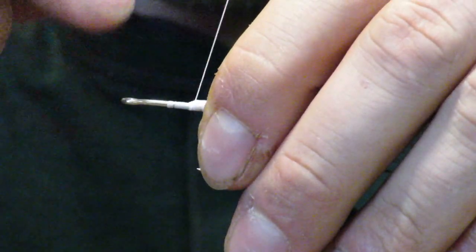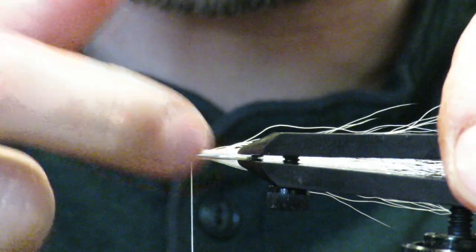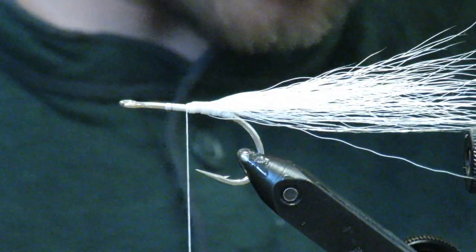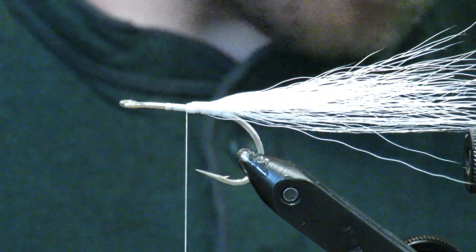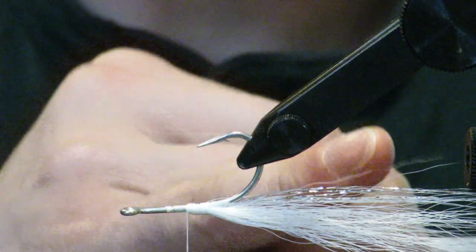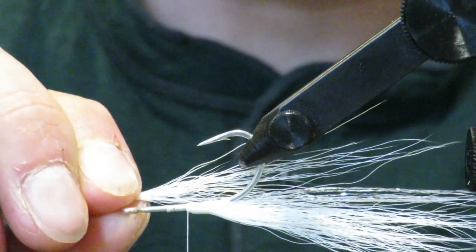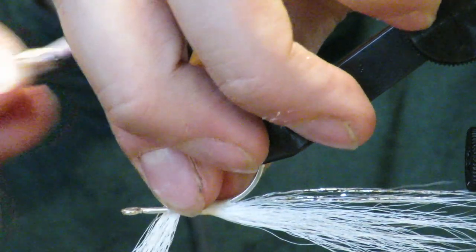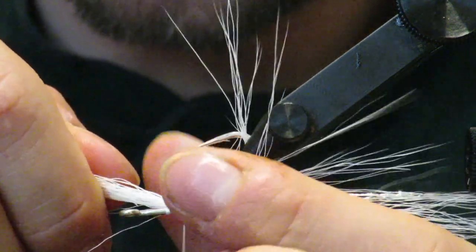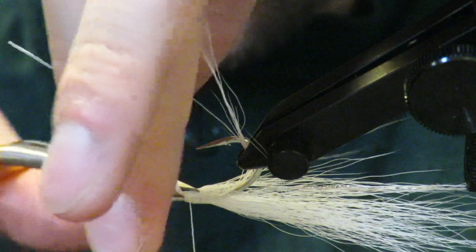Now I have two clumps on top. Make sure they are on top and not rolling to the bottom at all — stay on top with your wraps. Now I'm going to stay with white but switch to the bottom. You want the belly pieces to go about half as far back, so measure out to where it's about half the length and lock that in. Don't poke yourself — or intentionally poke yourself so it doesn't surprise you when it happens, because it will. Make sure these stay centered once you like the position, then snip and move forward.